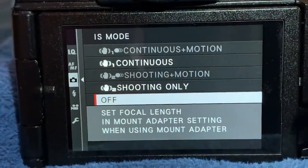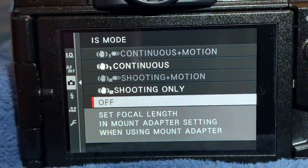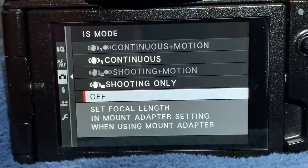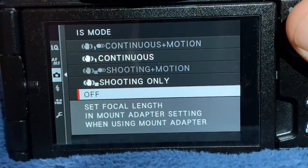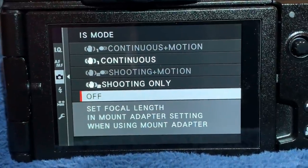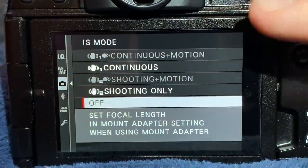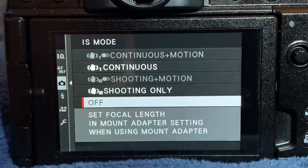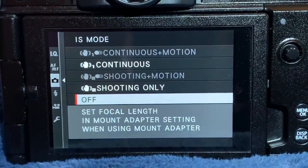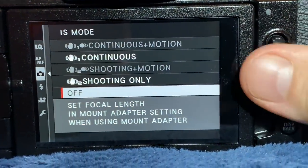Continuous Plus Motion means that when you're in auto ISO or program mode, as lighting conditions change, it will change settings such that it will not induce shake. A lot of people — I got thousands of emails over the years — were shooting at high shutter speeds using continuous IBIS. People love a nice steady image, but they didn't realize that the same mechanism that reduces shake will also induce shake, because an anti-shake mechanism is itself a shaking mechanism. If you're using it when you're not supposed to, it'll induce shake in your shot.